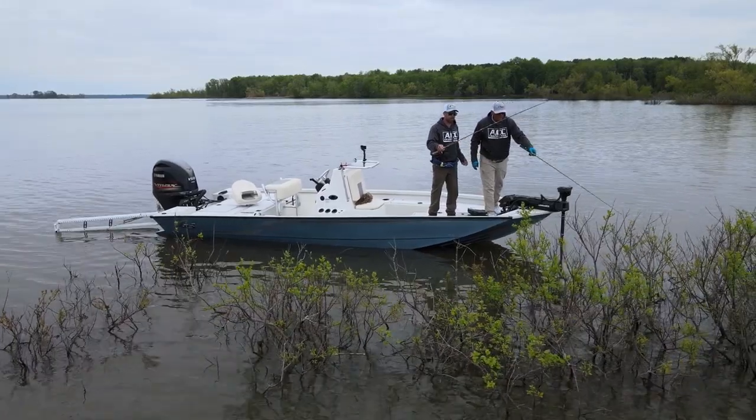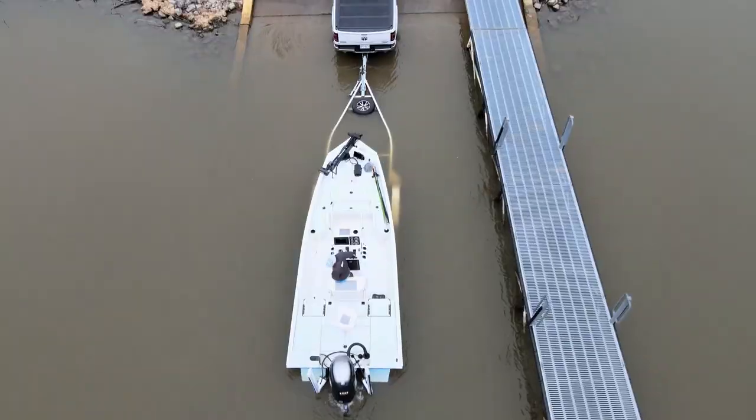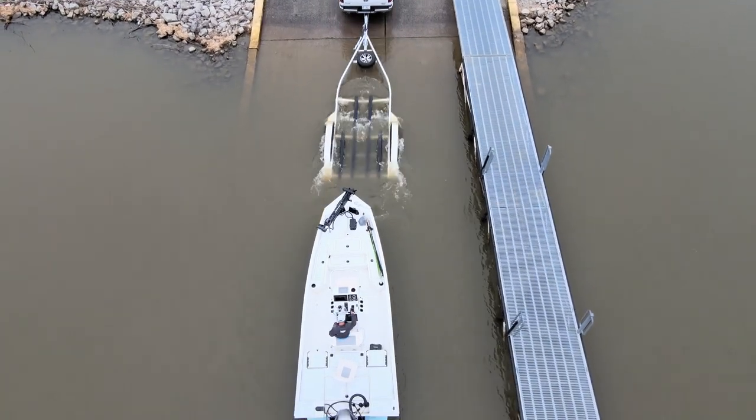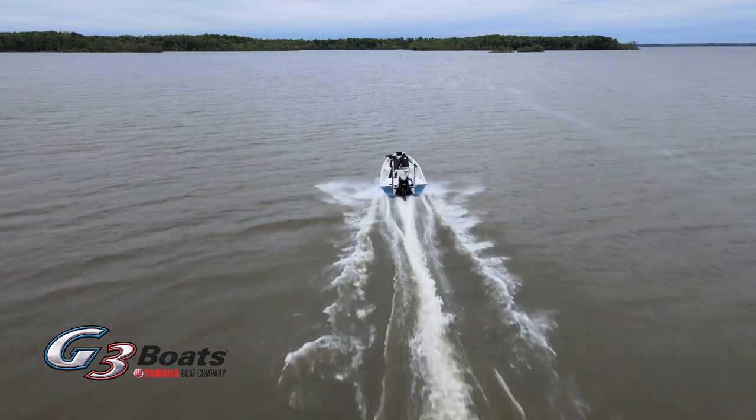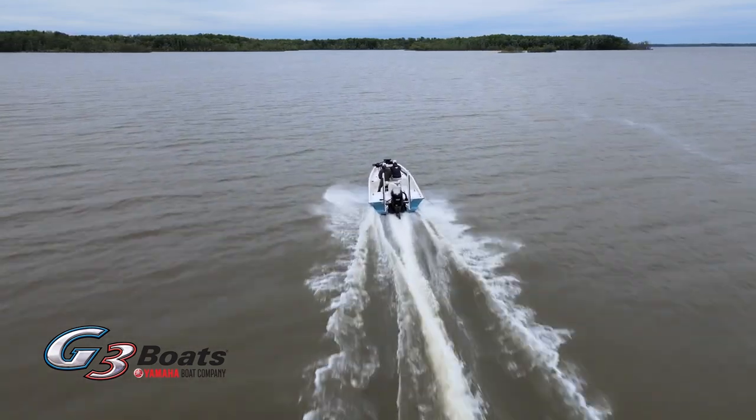Like I said earlier, our guest is really making his mark in the crappie world. We've got a little boat ride ahead of us, going to get in the G3, take off across the lake and get started with this thing. Glad you tuned in, thanks for watching and we'll see you here in just a bit.